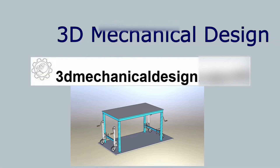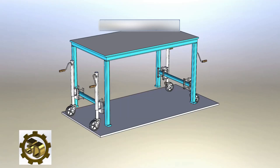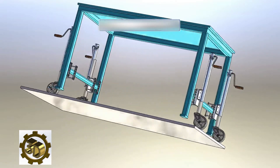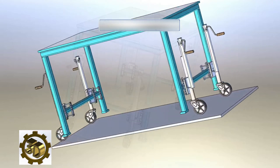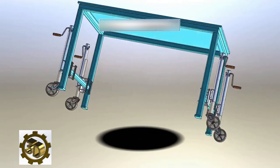Hello everyone. I am excited to present my second concept for a table mechanism with retractable casters. To elevate the table, I have utilized a trailer jack with wheel and heavy duty mount. This is a common product available on platforms such as Amazon, and a link can be found in the description.